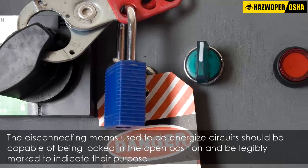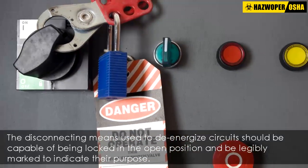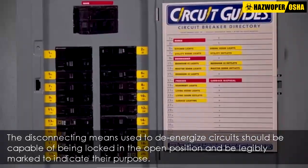The disconnecting means used to de-energize circuits should be capable of being locked in the open position and be legibly marked to indicate their purpose.